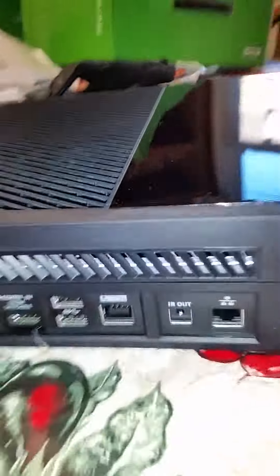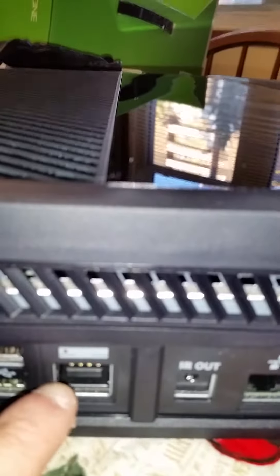There's the front blu-ray drive right here. It says 'do not move console without first removing any disk inside,' so yeah, obviously they've learned from that mistake since the Xbox 360 and how many people were moving them when there's a disk inside. Ethernet port right here, IR out — I'm not sure what that is — and here's the Kinect port.